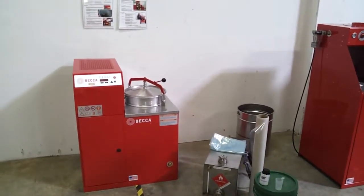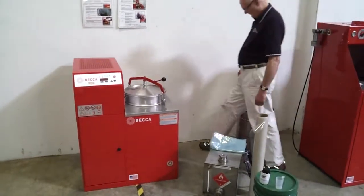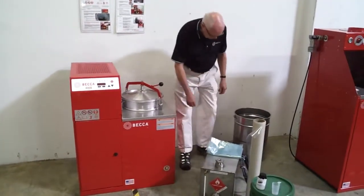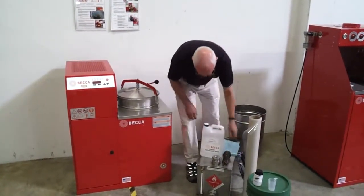The BECCA recyclers have a simple, highly durable, explosion-proof design which has evolved over time. The unit is designed to a 15-year life cycle standard and there are thousands in use.